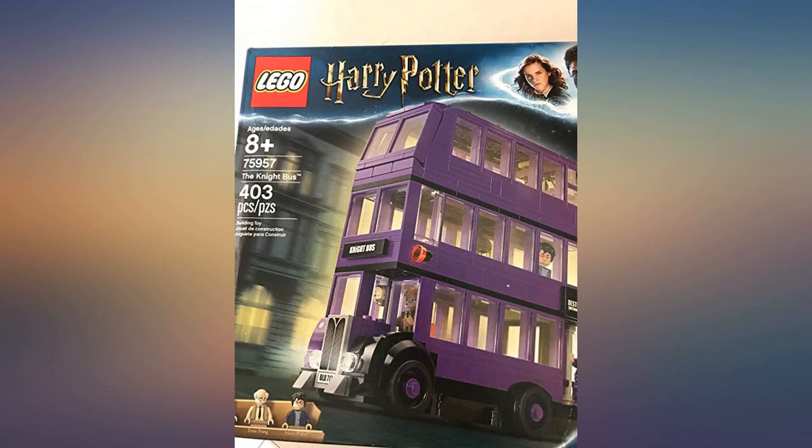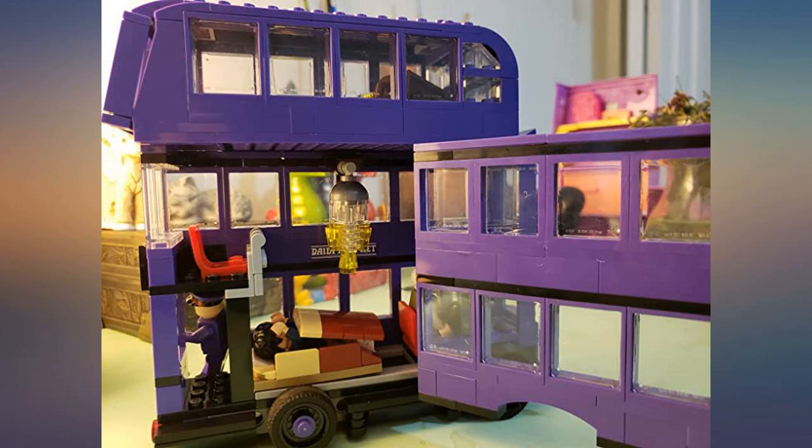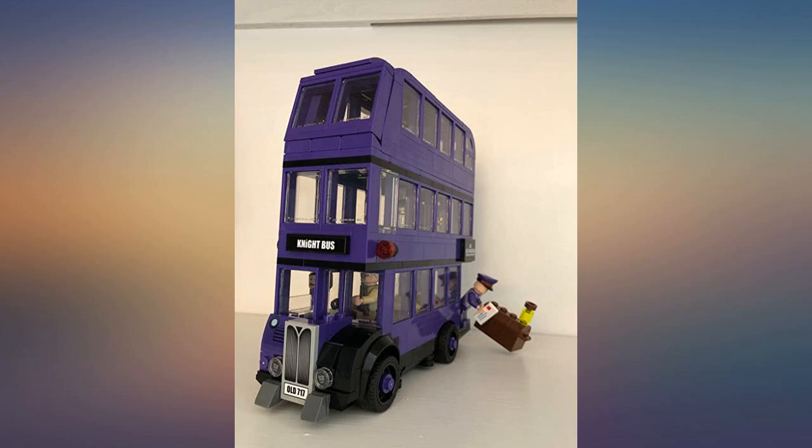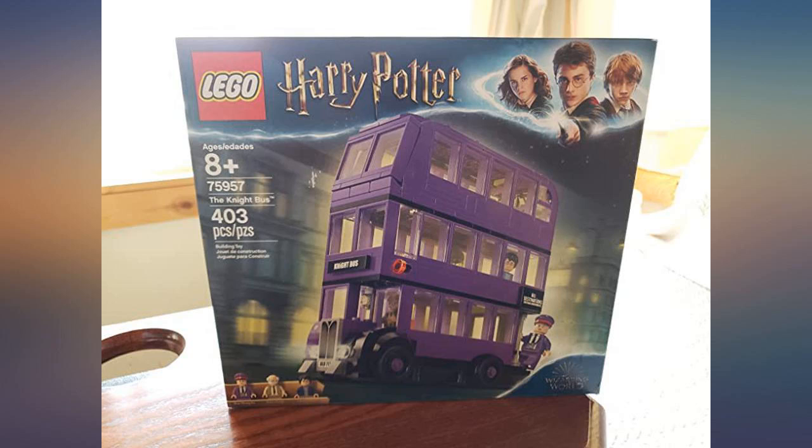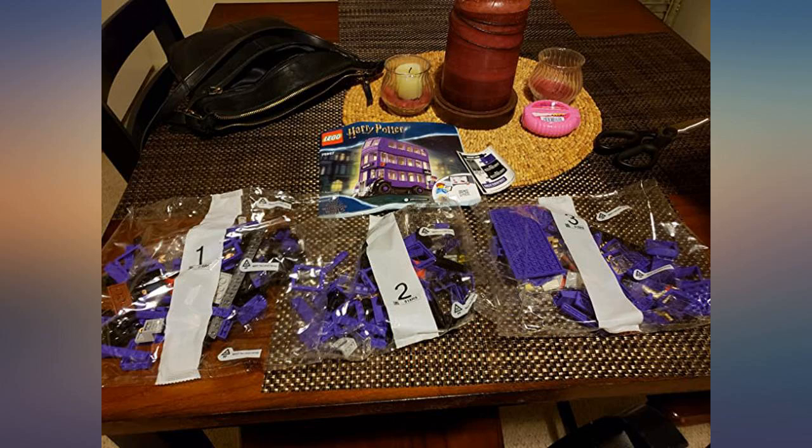Where to start — I haven't played with Legos in years. It was awesome. Being a huge fan of Harry Potter, I was excited to put this together. Everything was packaged in sections 1, 2, 3 — from Harry Potter himself, the conductor, to the shrunken head. Loved it. I saw the booklet and was like, why — easy to follow instructions.